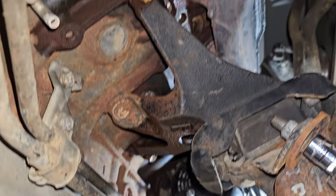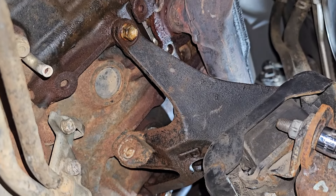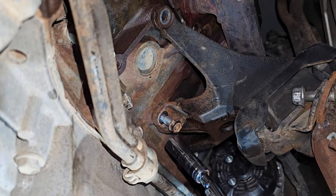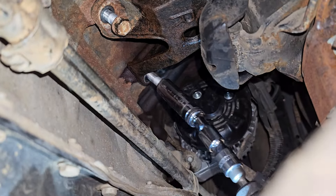I got seven of the eight bolts out. Now I'm going to take the engine mount out. If anyone knows a trick for removing that last manifold bolt without removing the engine mount, please leave it in the comments.